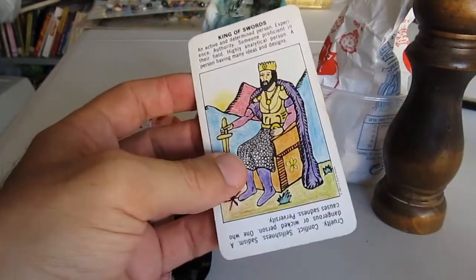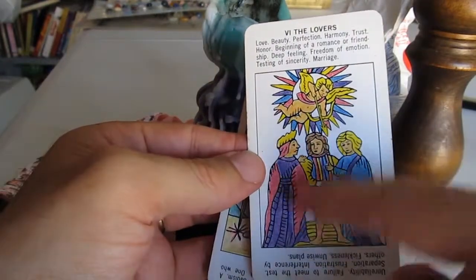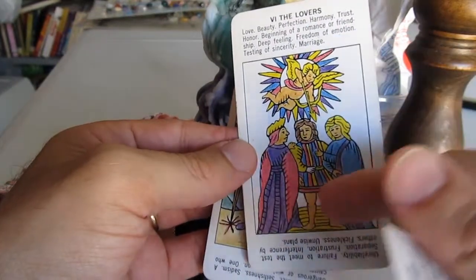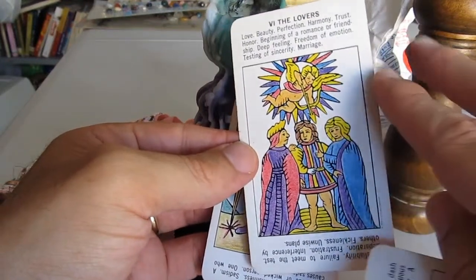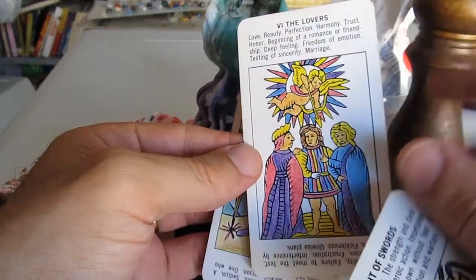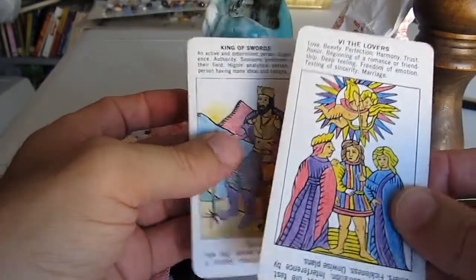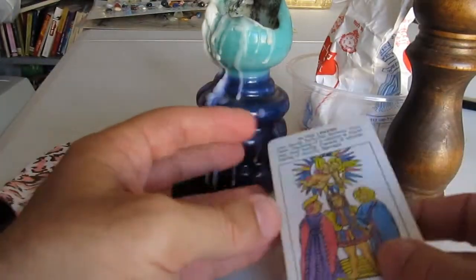You can also use a picture of both you and your lover together with other people — it's okay. You don't have to cut the other people out of the picture. If there's two of you in the picture, at least you and your lover, it's fine. You can use just your lover's picture, or a picture of both of you together — whatever you find. You put it there for the treatment.